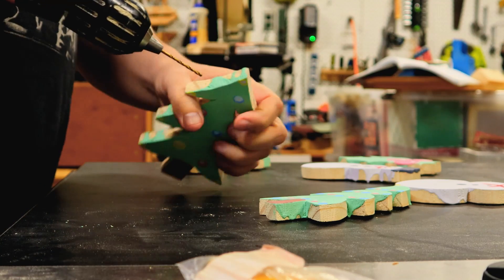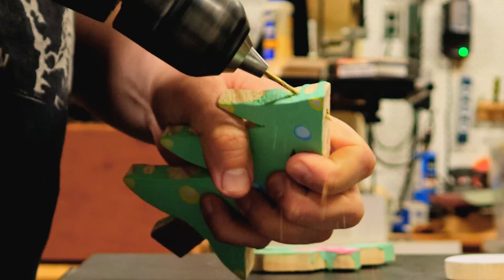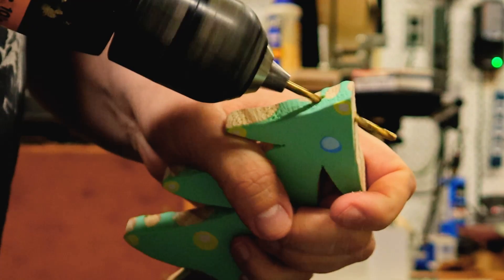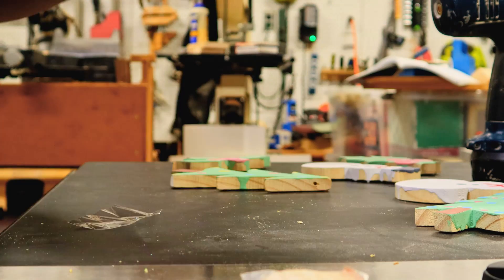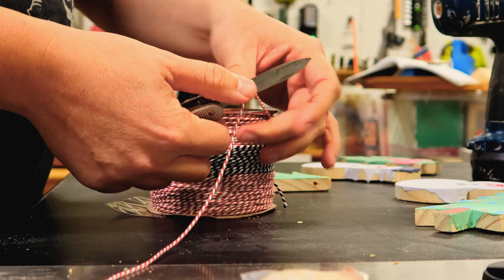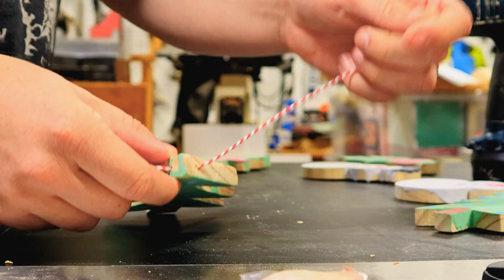Once all your decorating is done and the paint is dry, you need a way to attach a hook or ribbon to hang it on your tree. I recommend drilling a hole in the top — use a smaller drill bit to drill a pilot hole first, then follow up with a larger drill bit. That gives you a much better result and is less likely to split your hard work apart. My wife went out and bought some Baker's twine, which looks super festive — you can use cord or ribbon, whatever you like.